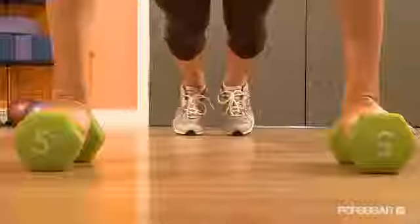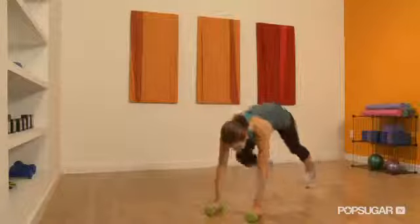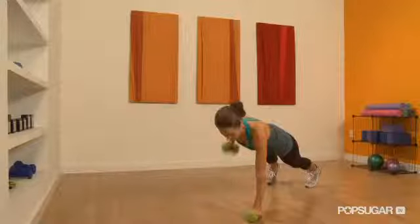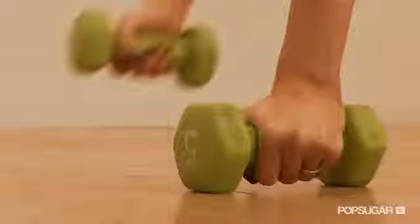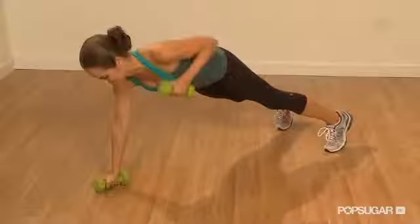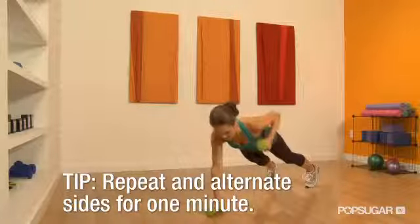If you want to start in plank position, I recommend using five to ten pound weights. The wider apart your feet are, the easier this move is going to be. Maintain your strong plank position as you lift your right hand off the floor, pulling your elbow to the ceiling. You want to squeeze the right shoulder blade toward the spine. Place the weight back on the floor and then lift the left arm up. Keep alternating sides for a full minute. Keep those abs engaged — you don't want your back to sag.